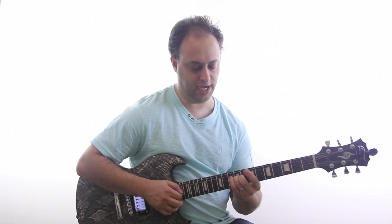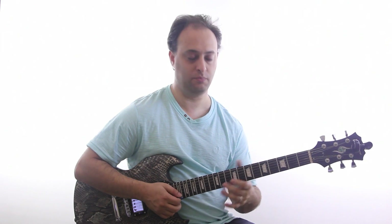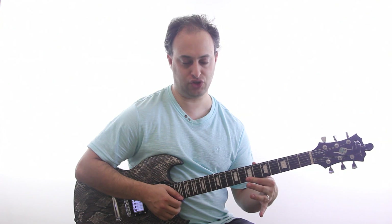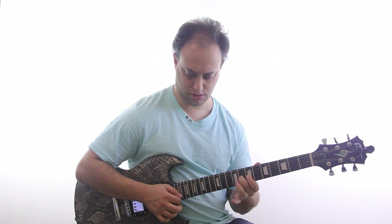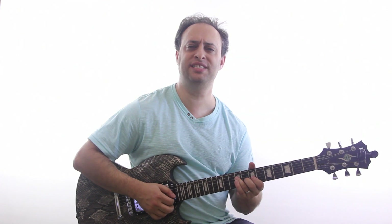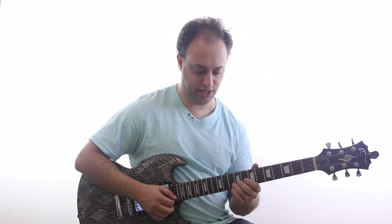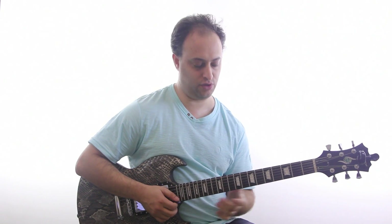So let me just break down the lick: 9th fret D string, 7th fret G string, and then hammer on to the 8th fret. And then we're going to go 7th fret B string and high E string. So far we have this. The right hand, the picking hand, is just all down strokes — down, down, hammer on, down, down. And then finally the last note, I'm going to slide up to the 12th fret B string, which you can use an up stroke if you want, or a down stroke, either one.